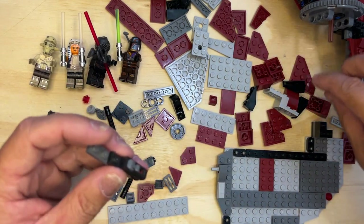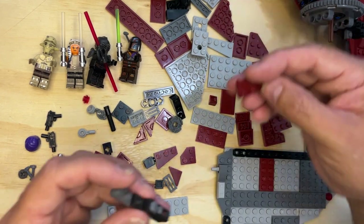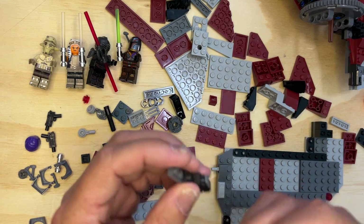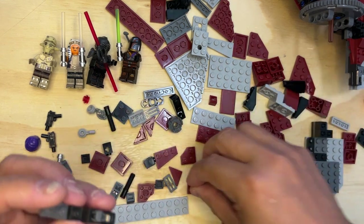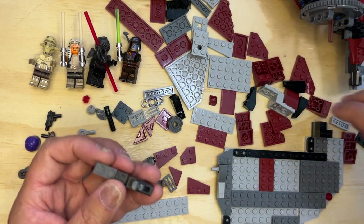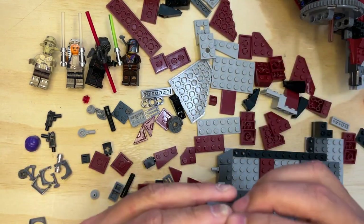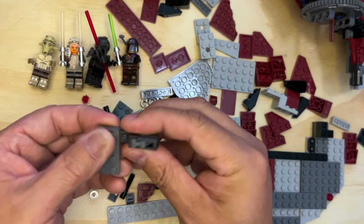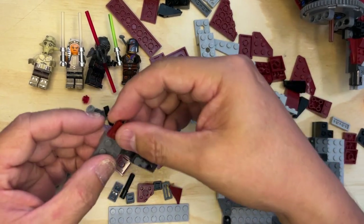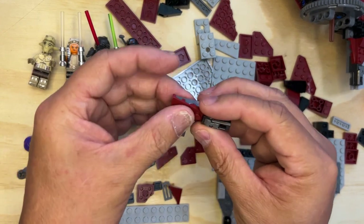I need a slanted piece and I need to get the right one — nope, that's not the right one, this is the right one. Okay, I'm missing a two by four dark gray — there we go. So this goes like this, and then this goes like that.